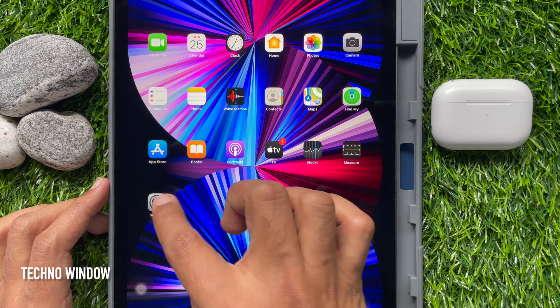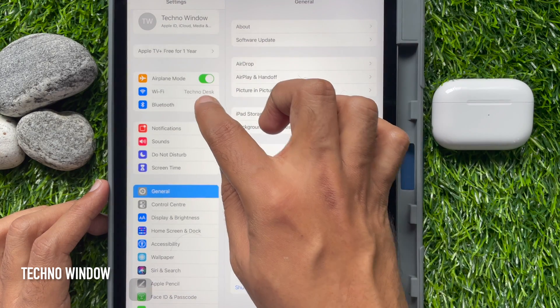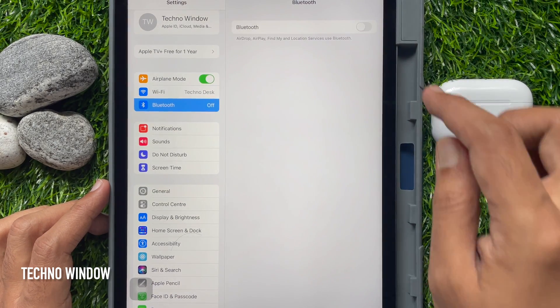First, open the Settings app. Tap Bluetooth, then turn on Bluetooth.